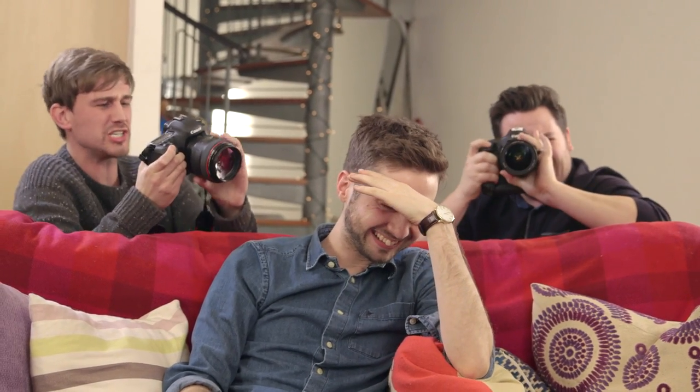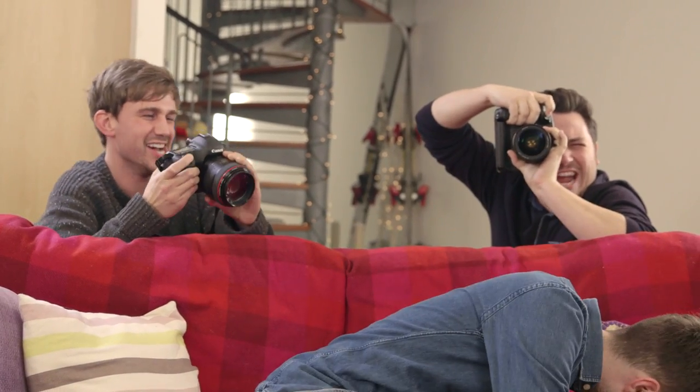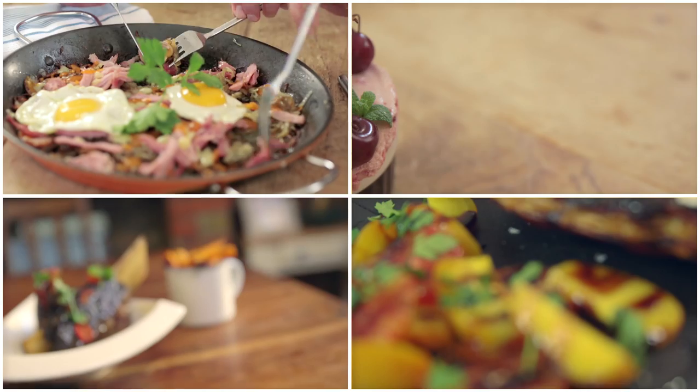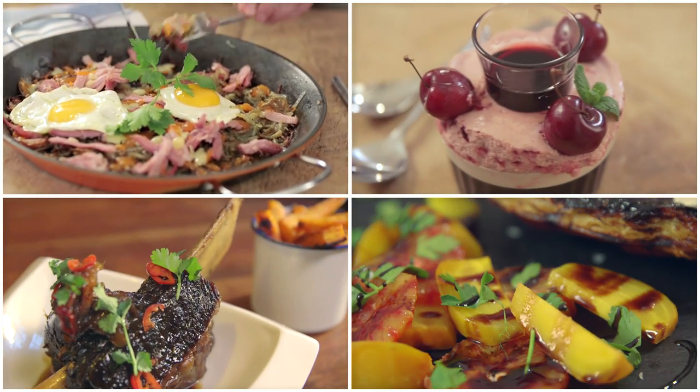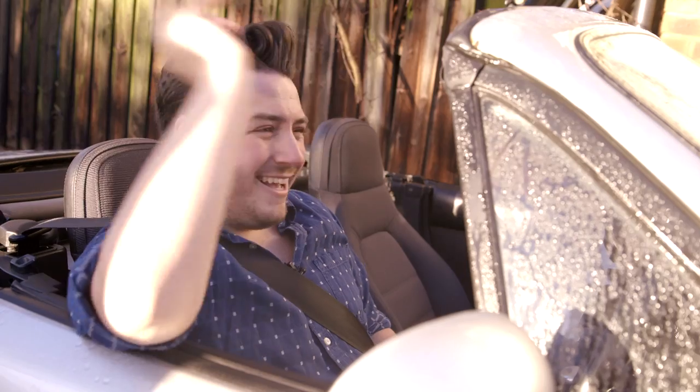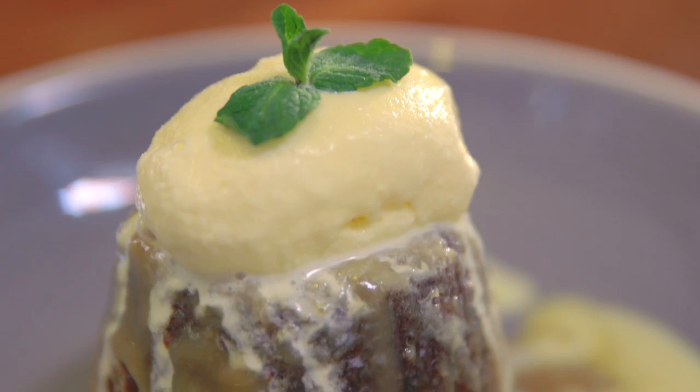I'm Barry, and this is my home. We are Barry, Ben, Jamie and Mike, the guys from Sorted Food. When it comes to cooking, everyone likes different things. So today, join us in one of our homes to see what we love to eat and why. Get ready, because we're making it personal.